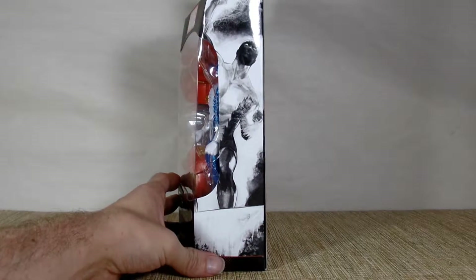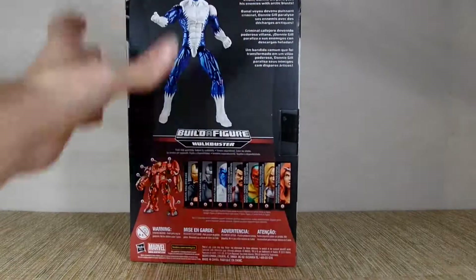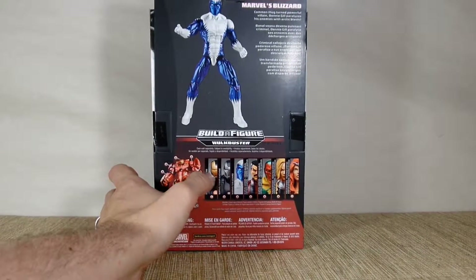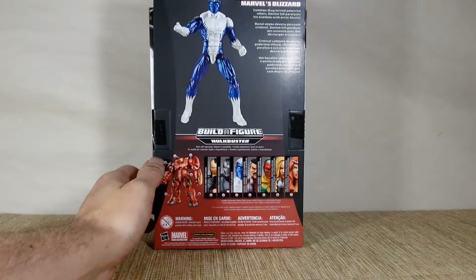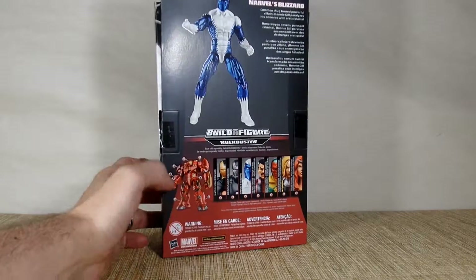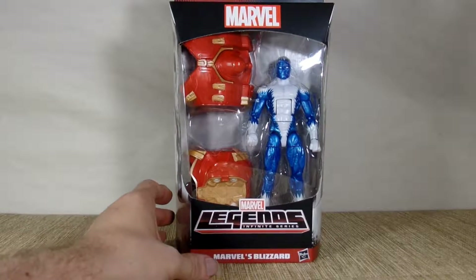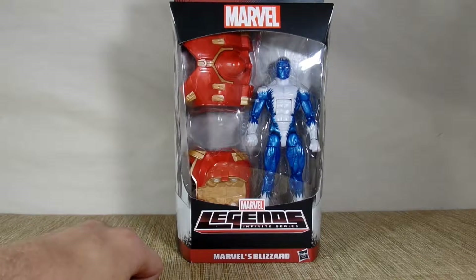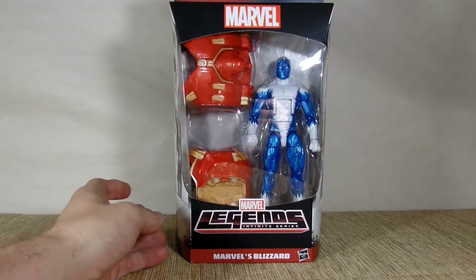On the side here is a look at the artwork, and same on the other side. Here's the back, which shows all the figures you need to build the Hulkbuster. It says here he's a common thug turned powerful villain — Donny Gill paralyzes his enemies with an arctic blast. I think he is a member of the Thunderbolts, last time I read any of the comics.